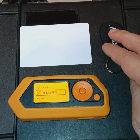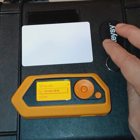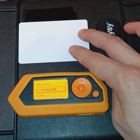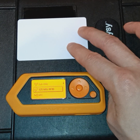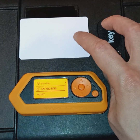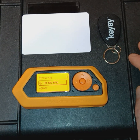low-frequency tags range between 125 and 134 kHz frequencies, while high-frequency or NFC near-field communication RFID tags resonate at 13.56 MHz. Both low-frequency and high-frequency are common in their use with physical access control systems.